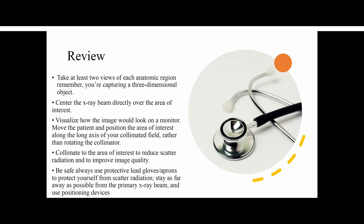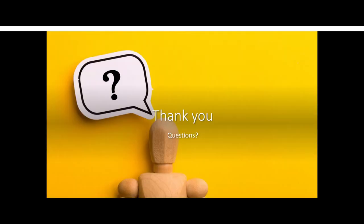Any questions? I know it's a lot of information to gather. I will definitely send you guys all of this so you have it for further reference on positioning. If you have any questions, you can always call us — we're only a phone call away and we'll be able to help you guys when you're taking these x-rays. Thank you for having me here today — it was a pleasure to give you guys this presentation.